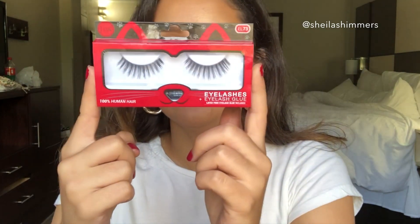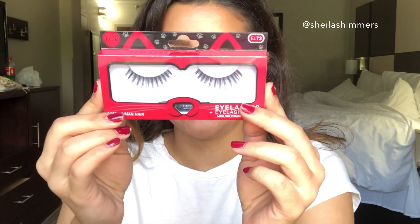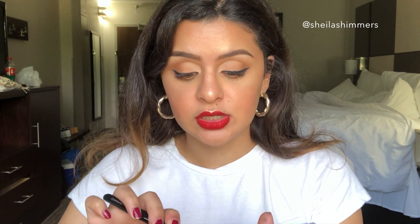The next ones we're going to try are the EL73. All of them bring the little glue and all retail for $3.99. These are definitely more of a longer, wispy style. They say all of them are 100% human hair — I don't know if that's entirely true, but I'm going to believe them because they feel really really nice. I don't know if they're mink lashes given the price point, since mink lashes tend to be more expensive, but I always pay the extra price for nice lashes because I hate when they're cheap and plasticky.